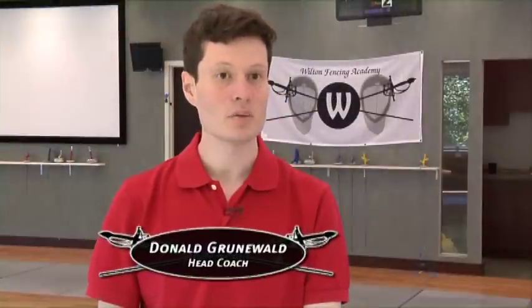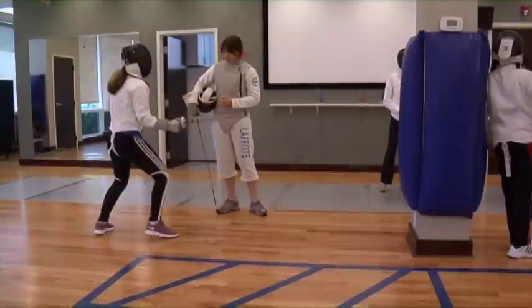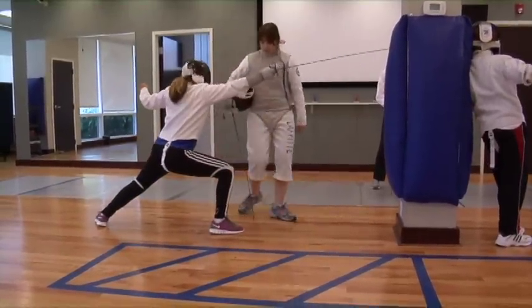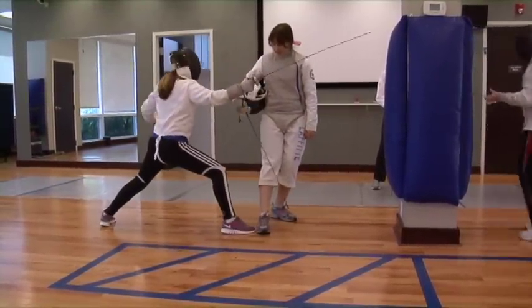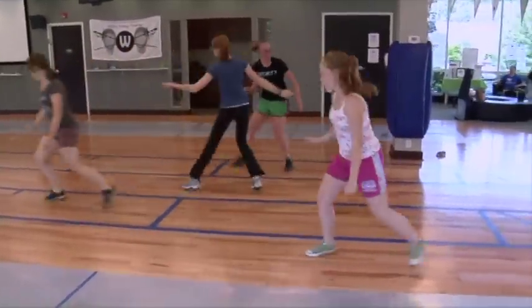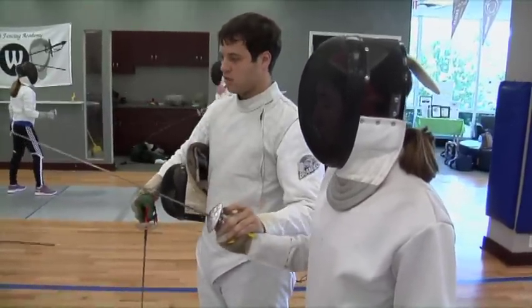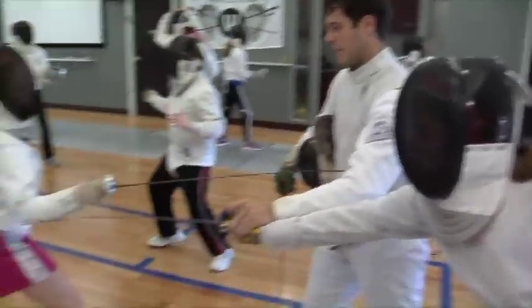The art of fencing involves grace in terms of movement and memorizing forms. What we pride ourselves on is learning a lot about how to move properly, learning more about the mechanics of our body, making fluid, concrete actions, improving our balance, improving our awareness. It's about position, perfect body position, elegant movement, very much about agility, being able to move and create with your body, just as an artist would with a palette.